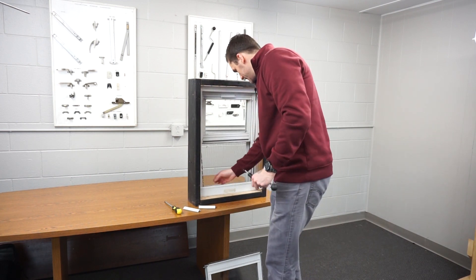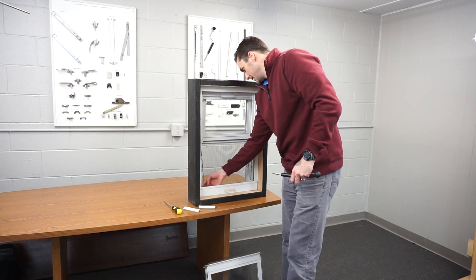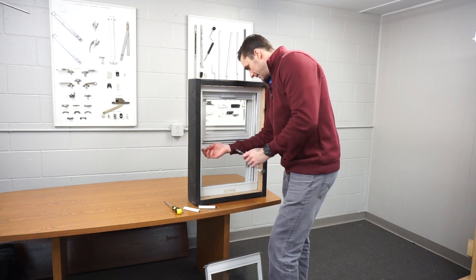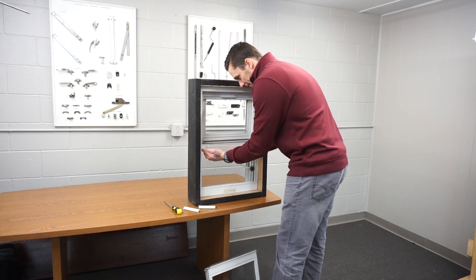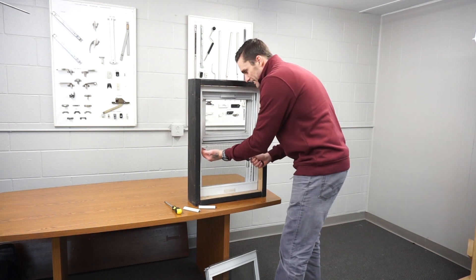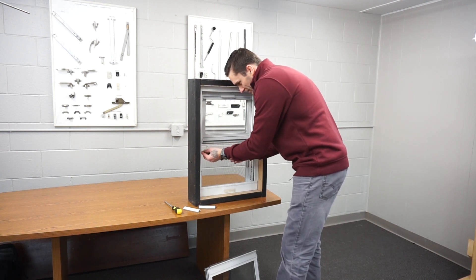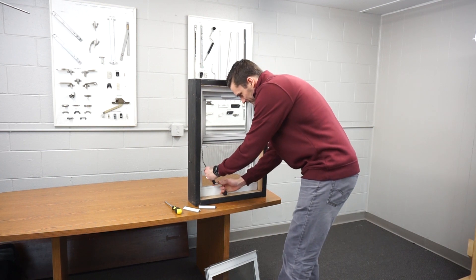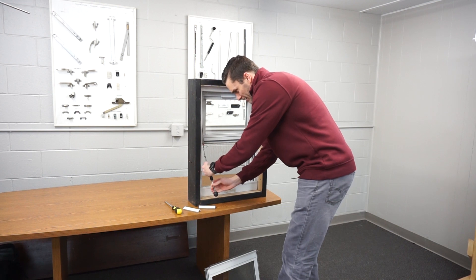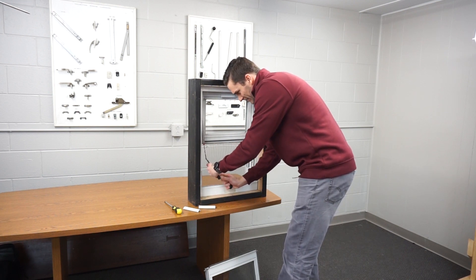The next step is to grab the balance from the bottom because it's fully extended, and push it up with your finger inside of the tube — this engages the balance. To put tension on the balance, you're going to need to grab the pin, pull it down just a little bit, and turn it clockwise once or twice depending on the weight of the balance in the window.